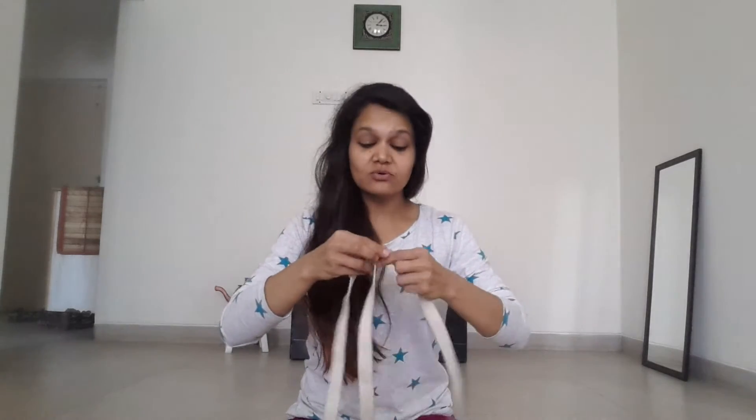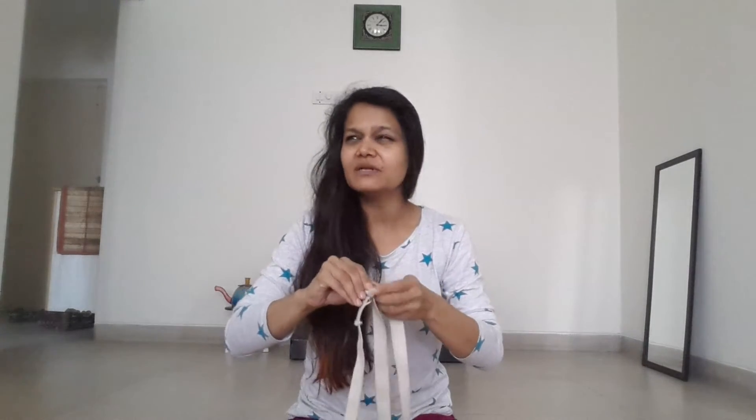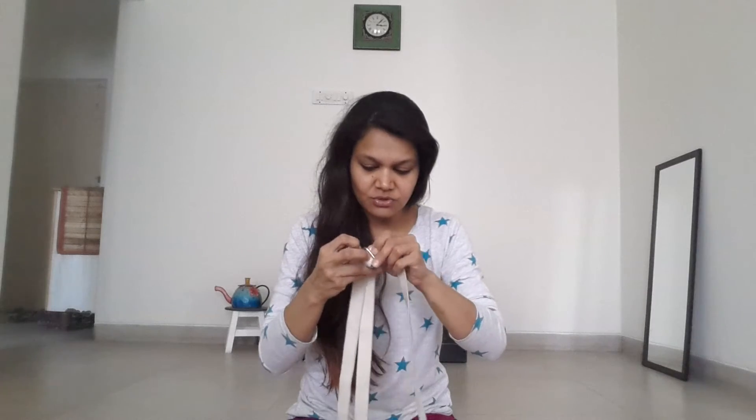This is applicable to everyone who sits a lot and who has bad posture, and it really works. Just five minutes, or even two minutes of this every day, is really going to show you a lot of results.